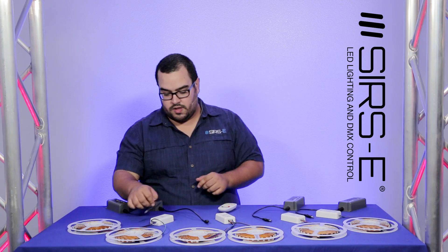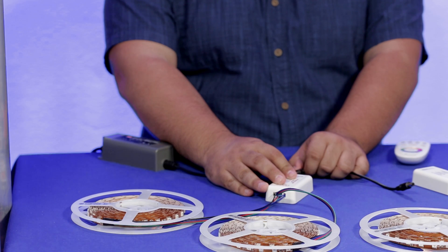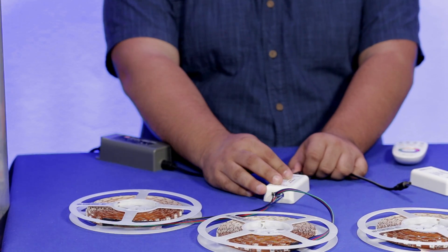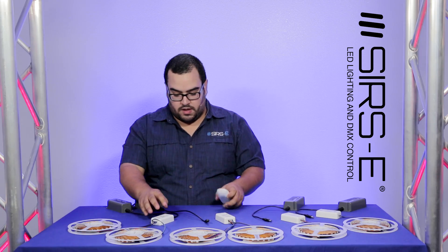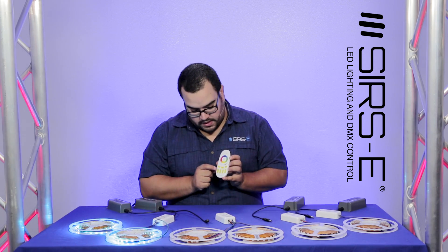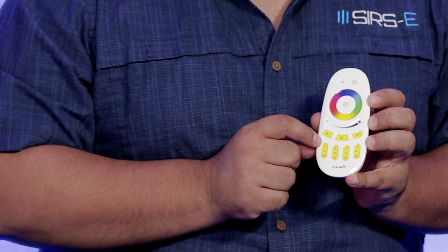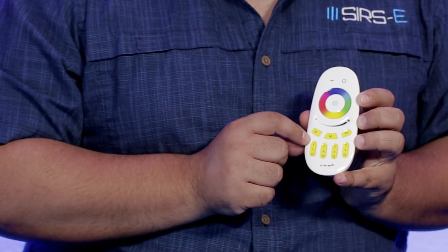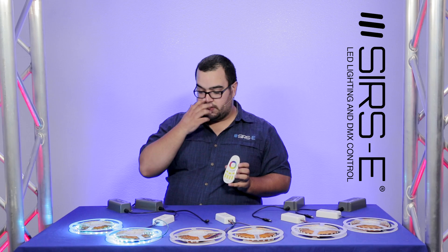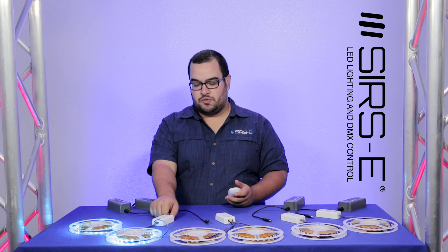What you want to start with is as soon as you plug in your DC plug — if you don't have a DC plug you can connect it straight with bare wire — as soon as you plug it in, you're going to want to select your zone and within three seconds select the on button on the zone where you want it. It's going to flash or blink about three times indicating that that zone is being programmed.